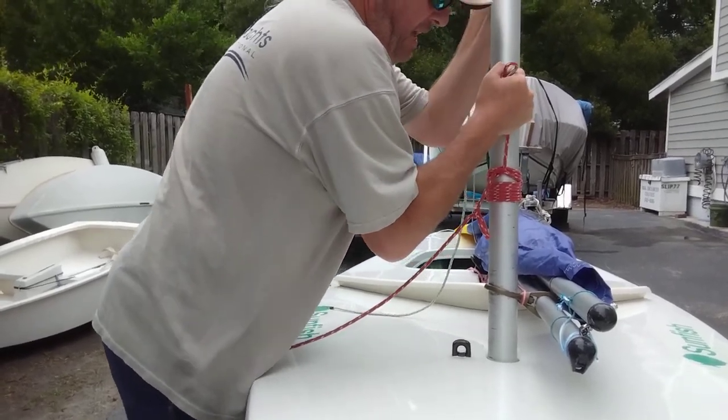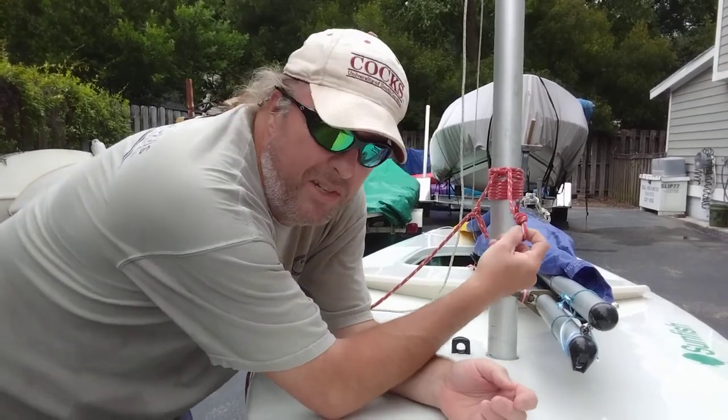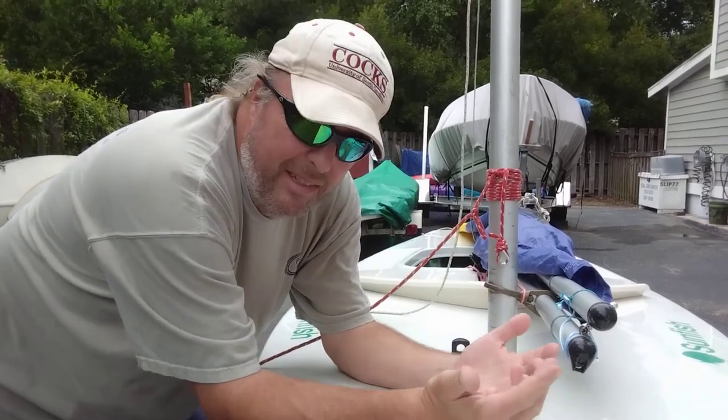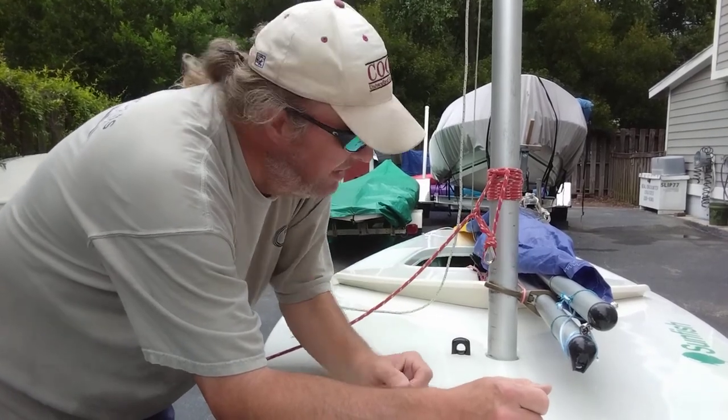I'm putting a lot of heat on it — it doesn't move. This is just an old main sheet. The beat-up cover makes it a little grippier on the mast. It's just something I had laying around, probably like seven mil or something, which is overkill.